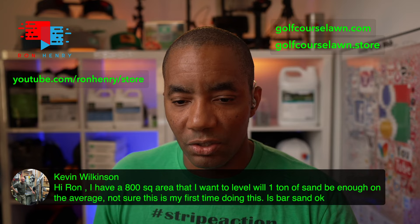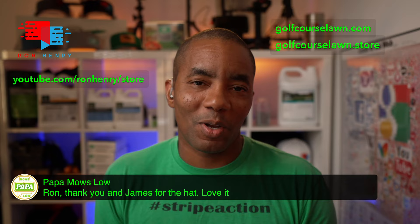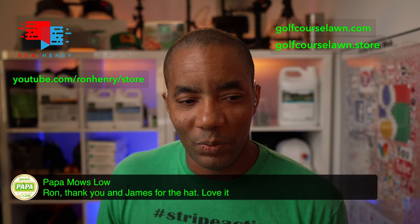Papa Moslow says thanks, Ron and James, for the hat — I love it. Happy belated birthday! I'm glad we were able to make that happen. Always cool to help out.